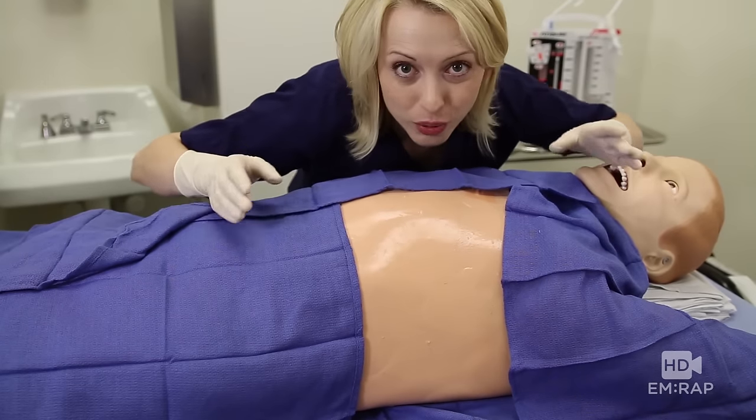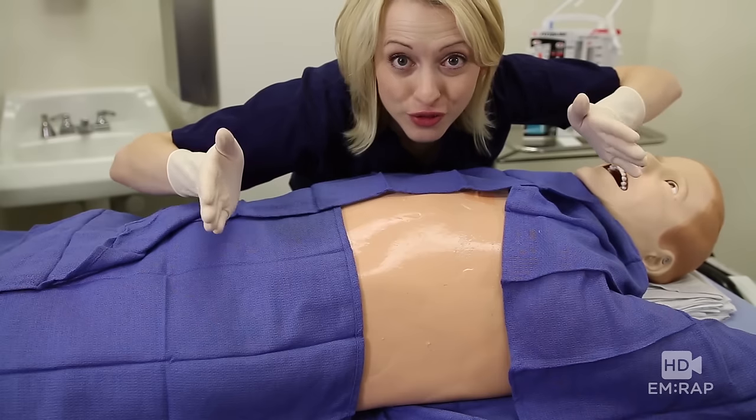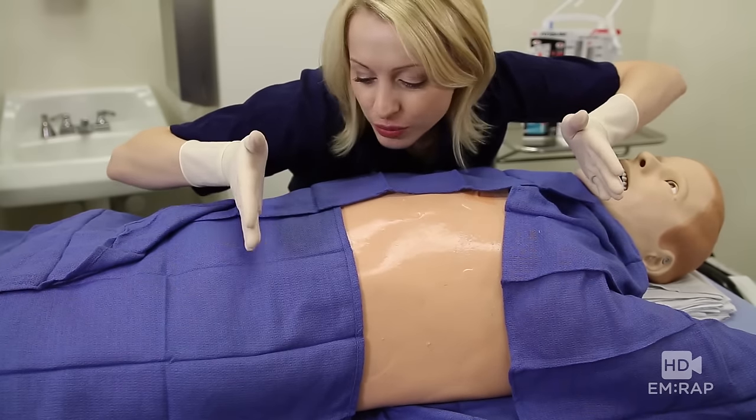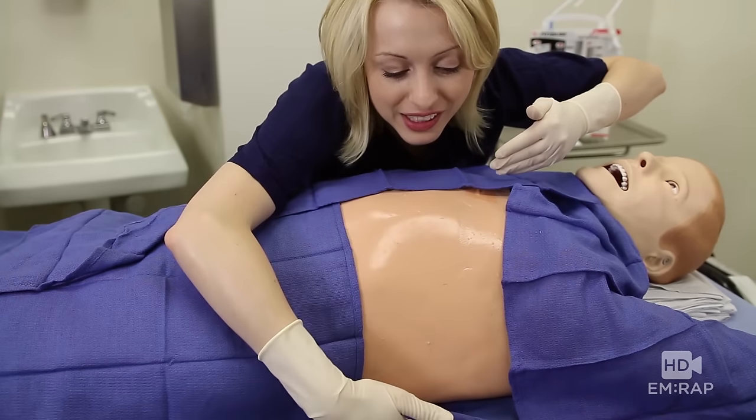Once you're sterile, prep and drape a wide area to keep a large field visible throughout the entire procedure — from clavicle to costal margin, sternum to mid axillary line.